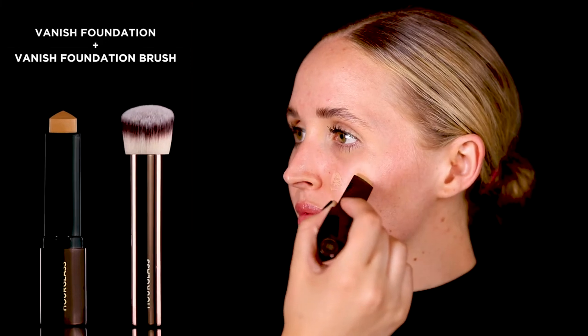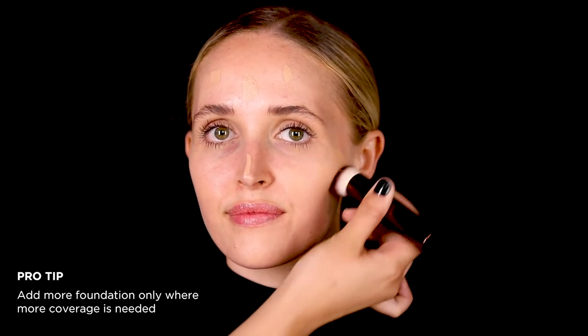Dot Vanish on the center of the face, forehead and chin. Using the Vanish Foundation Brush, buff the product into the skin until you have a seamless finish.